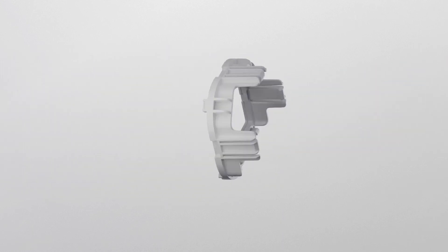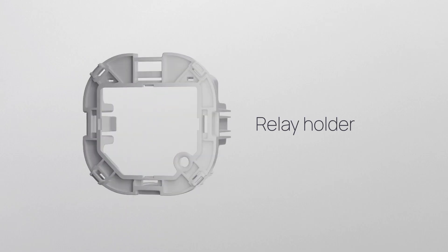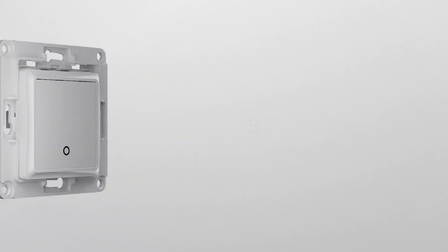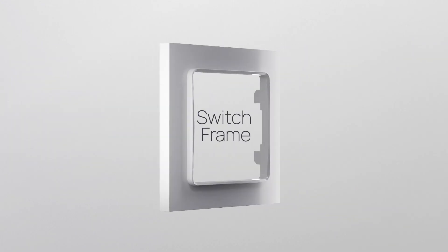Shelly Wall Switch for Smart Relays has a variety of relay holders depending on your specific automation needs, customizable switch buttons, a switch frame, and an elegant wall frame for a stylish final touch.